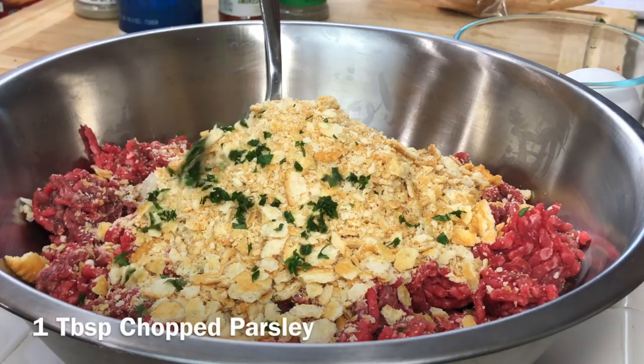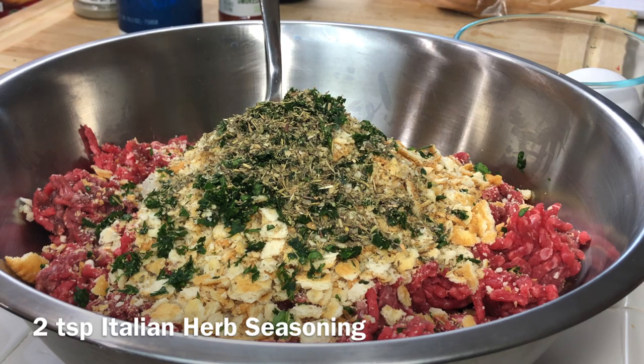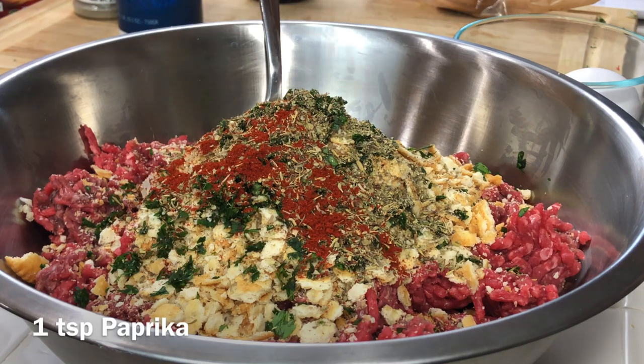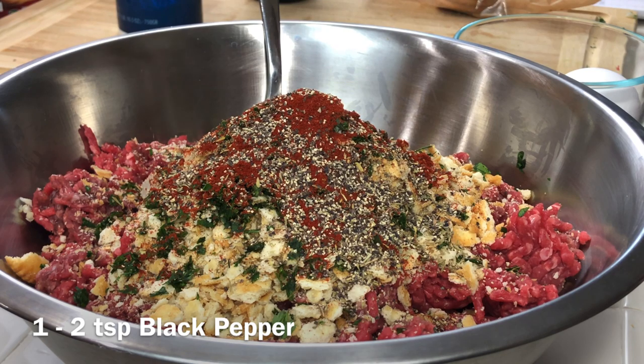After the Ritz crackers, I'm going to add in some fresh parsley — dry parsley will work just fine if you don't have fresh. After that I'm adding some dry Italian herb seasoning, then some smoked paprika. I prefer smoked paprika but regular paprika is fine. Then black pepper and salt.